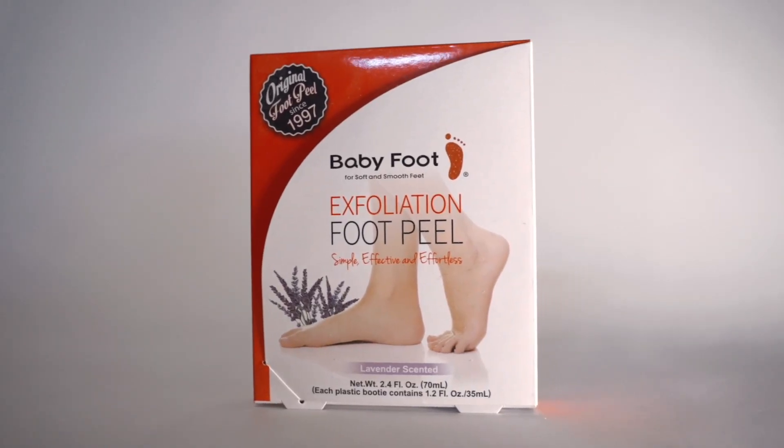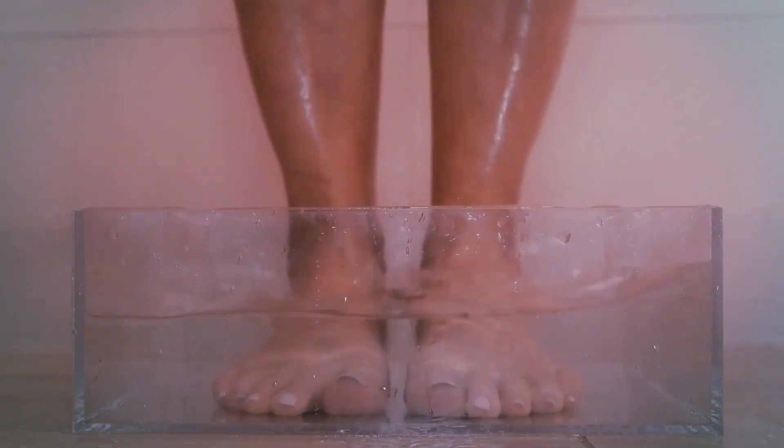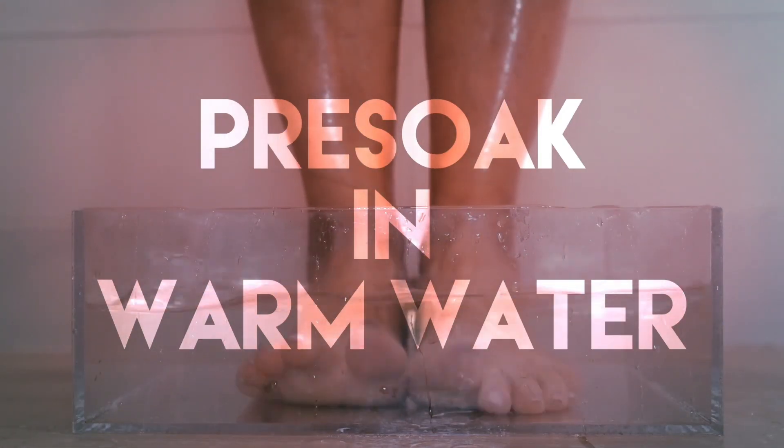It all starts with cleanliness, so before applying any treatment, make sure to pre-soak your nail polish-free feet in warm water.